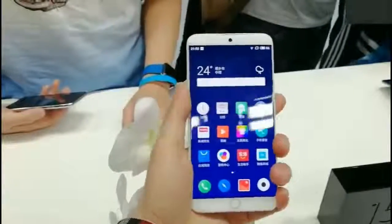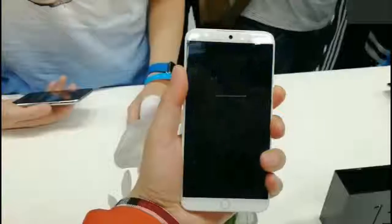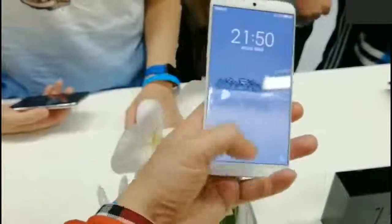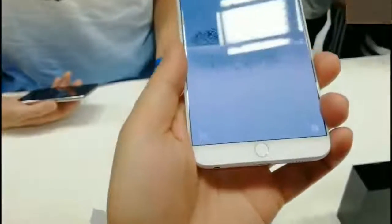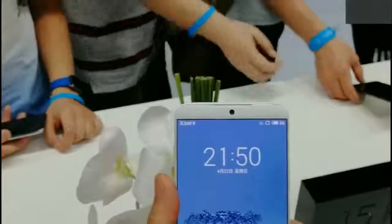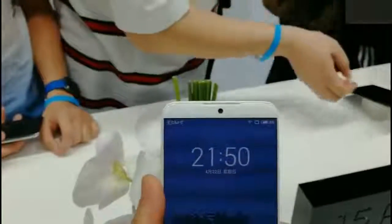Nearly six months after we first heard of the Mazia 15 Plus, Mazia has finally taken the wraps off the phone. In a world filled with 18x9 displays, with or without notches, Mazia has decided not to follow the bandwagon. It has chosen the traditional 16x9 display and has built an impressive device around it.